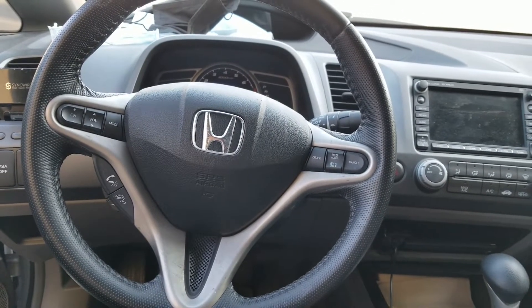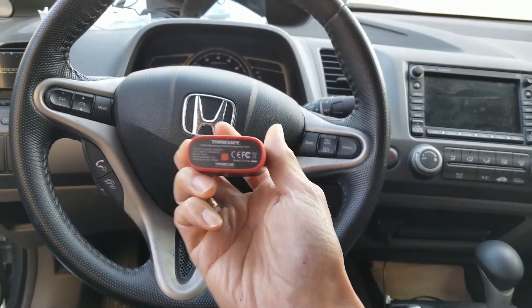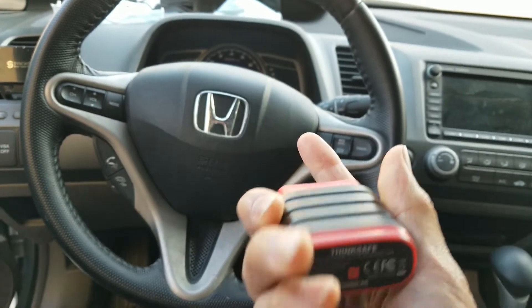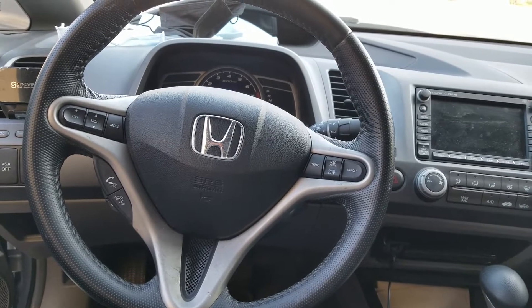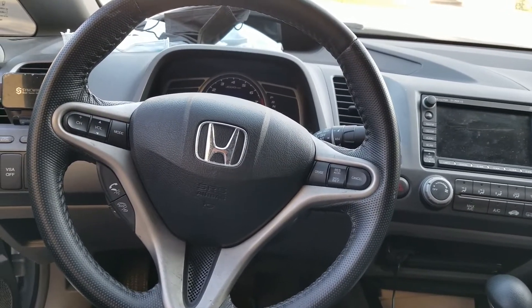Hey YouTube, welcome back. Today we are going to use this ThinkSafe to see if we can remove the ABS, VSA, and airbag fault codes on this car. Let's go ahead and scan this.